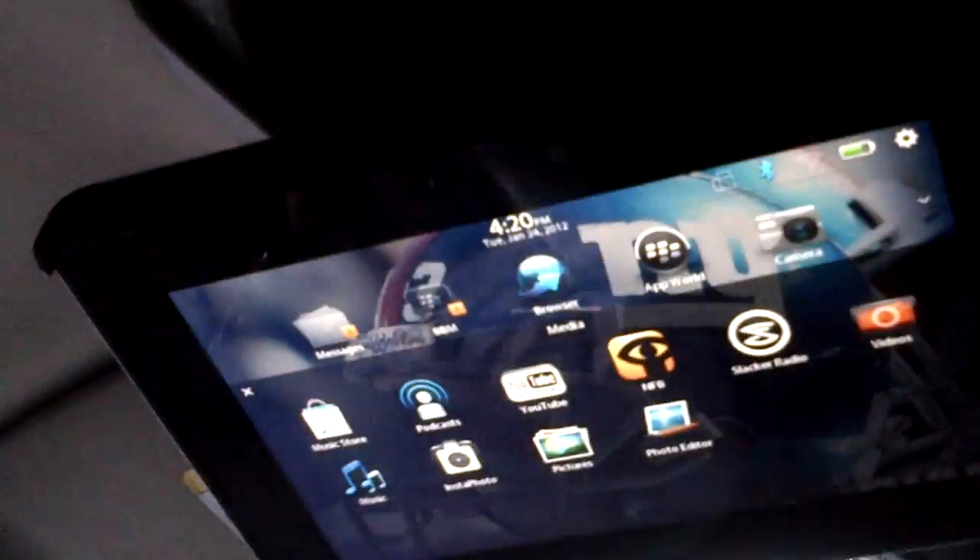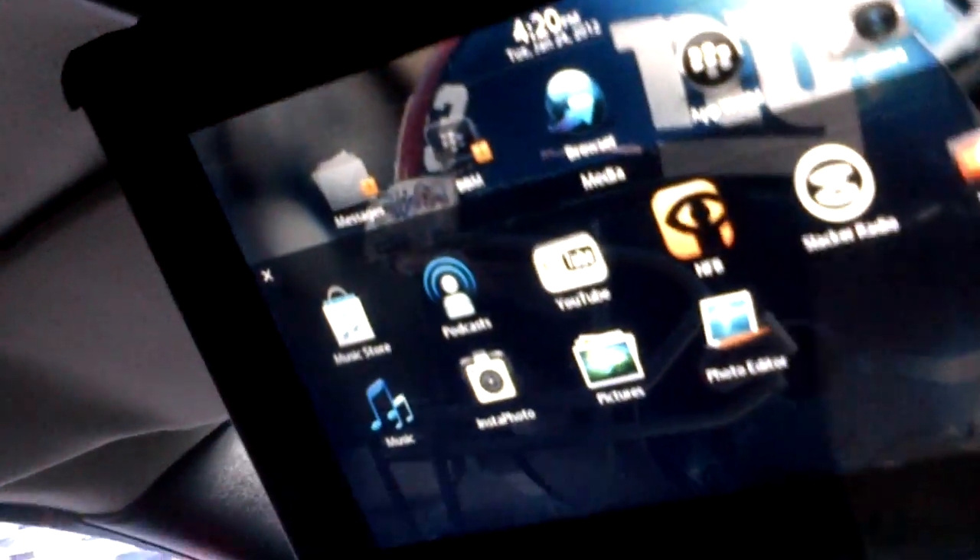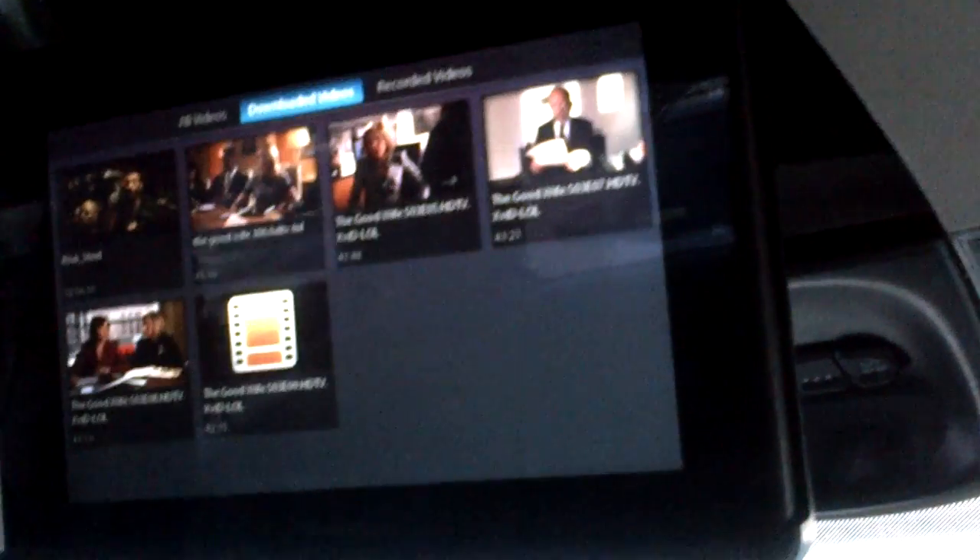So I just wanted to show you that it's actually up here mounted on my ceiling in my car, on my minivan for my kids. As you can see, I'm able to pull up the videos and play with it.